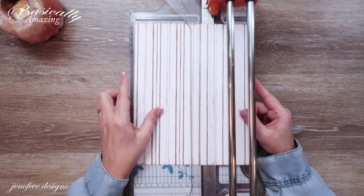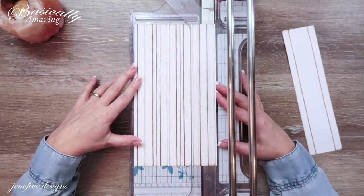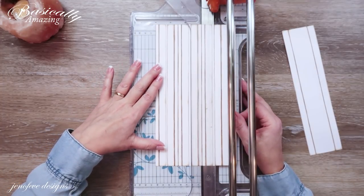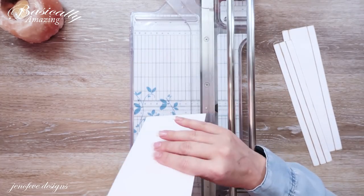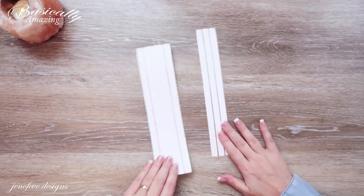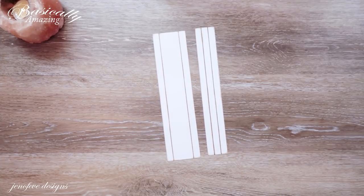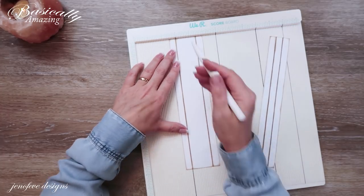The first three sections are one set, then there's a space in between — I'm cutting that little space off — and the next three sections are the second set. That's all we need for now, but I'll keep that sheet in my crafty companion in case I need to add more pages. This is the Stack the Deck binding system. Now I'm going to score on all of these lines using the We Are Memory Keepers scoreboard.